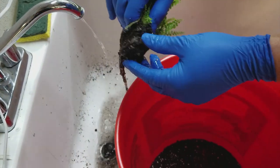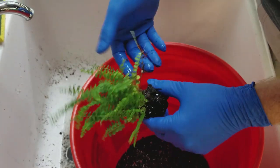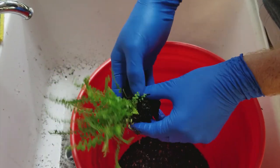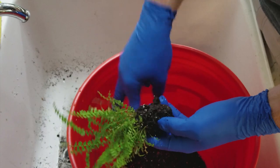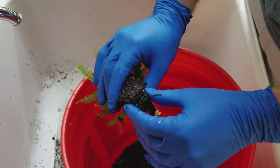With some of them you'll find a big bundle of roots, and I usually leave those in there. We're just getting as much of that soil out as possible to make sure we don't have extra stuff going in. The bundles of roots are usually fine to put in.